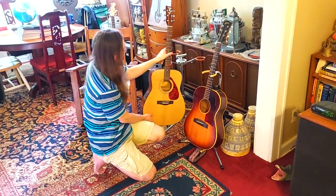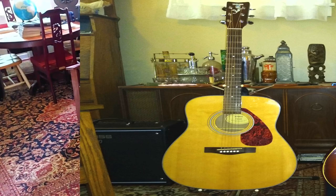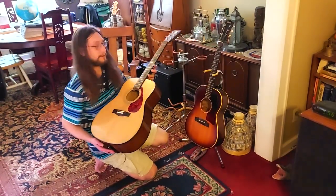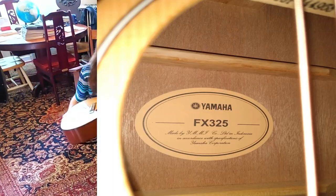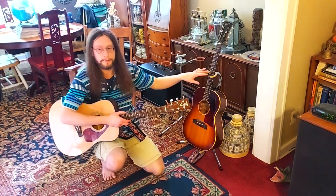Mahogany back and sides — this is Asian mahogany back and sides with a spruce top. This one plugs in too, but it's also an acoustic. This one's just an acoustic.